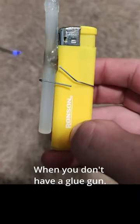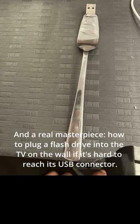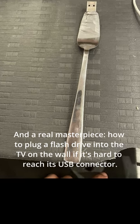When you don't have a glue gun. And a real masterpiece — how to plug a flash drive into the TV on the wall if it's hard to reach its USB connector.